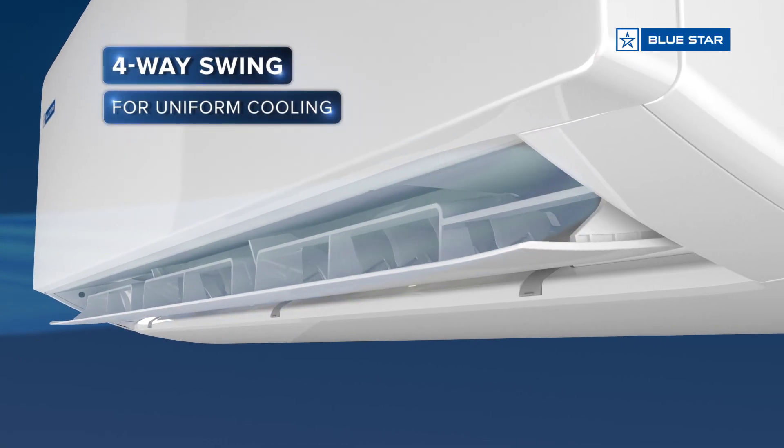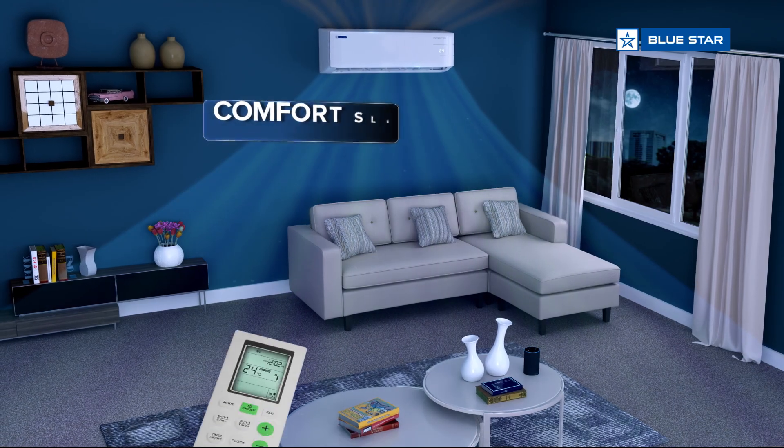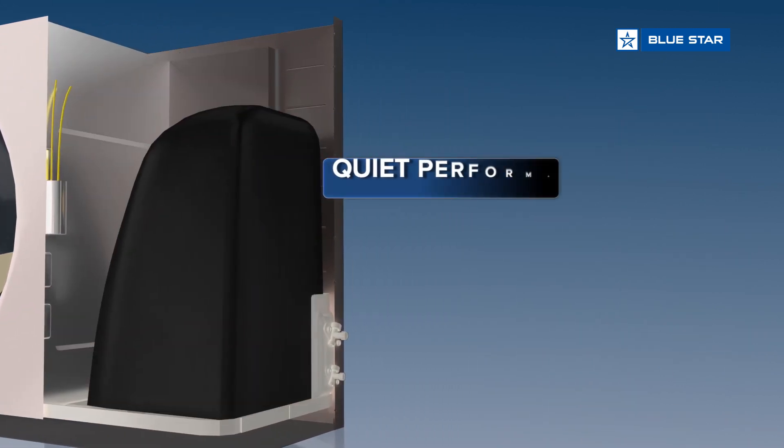Four-way swing, comfort sleep, quiet performance.